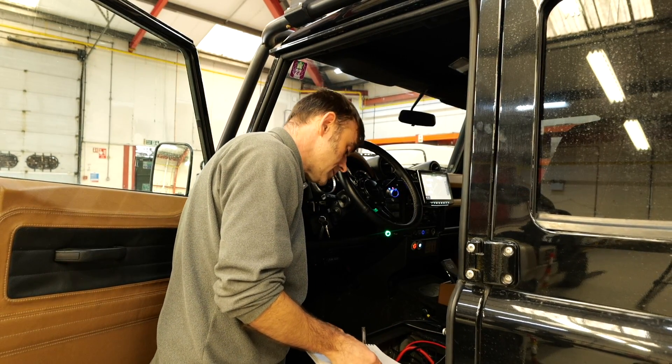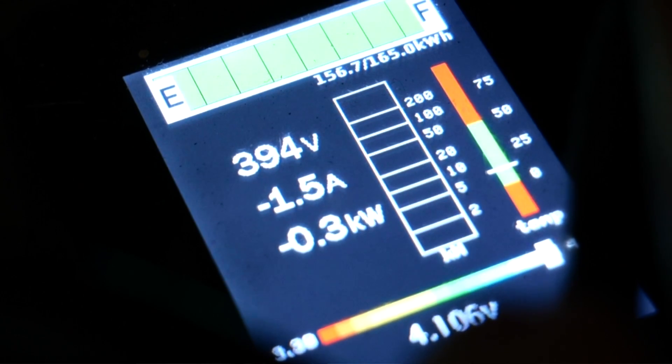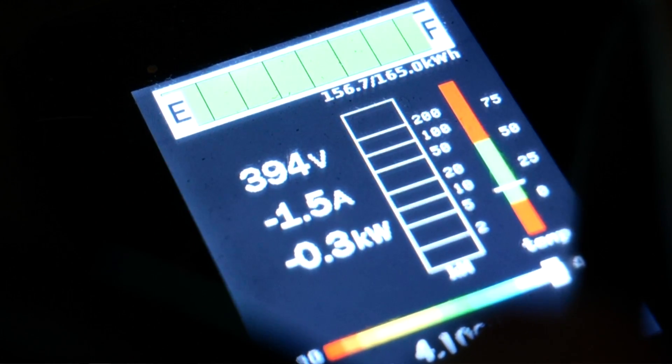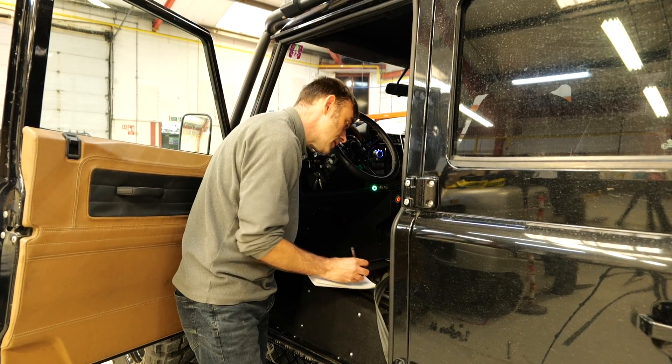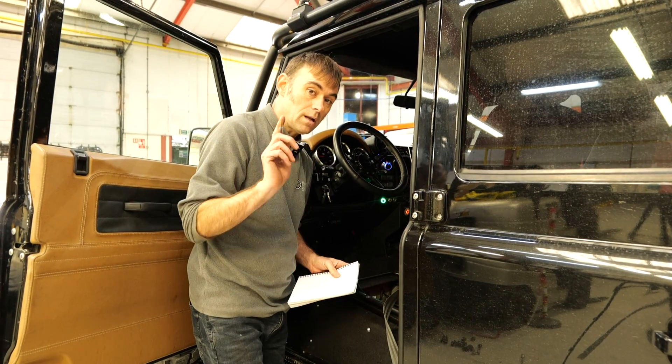I'm just going to take a quick note of how much energy is in the pack at the start. This is the Maxxis tyres test and there is 156.7 kilowatt hours in there. 156.7 — okay, test one, let's go.